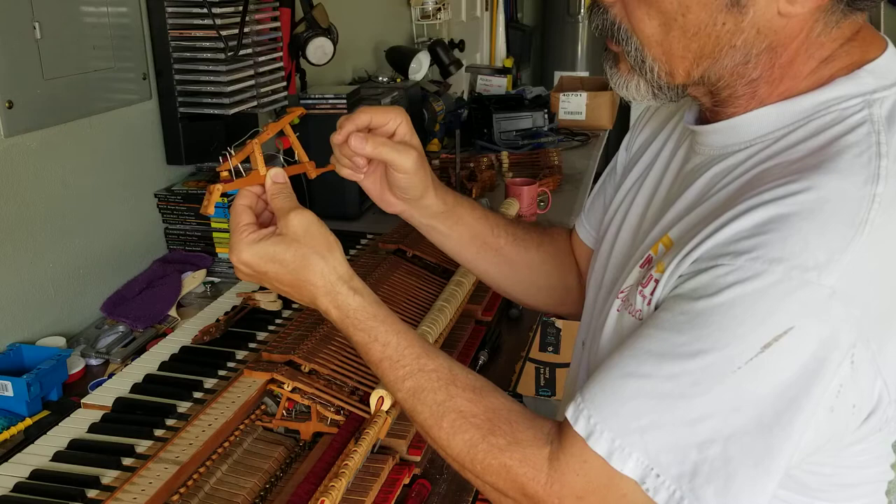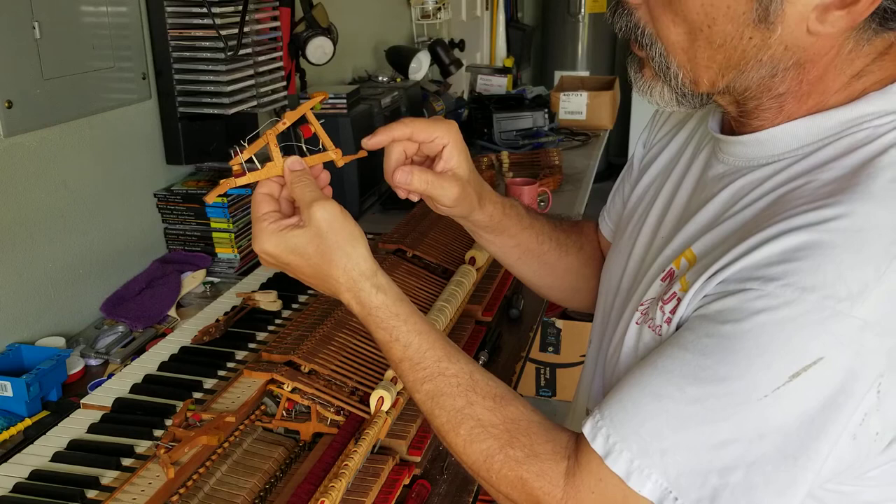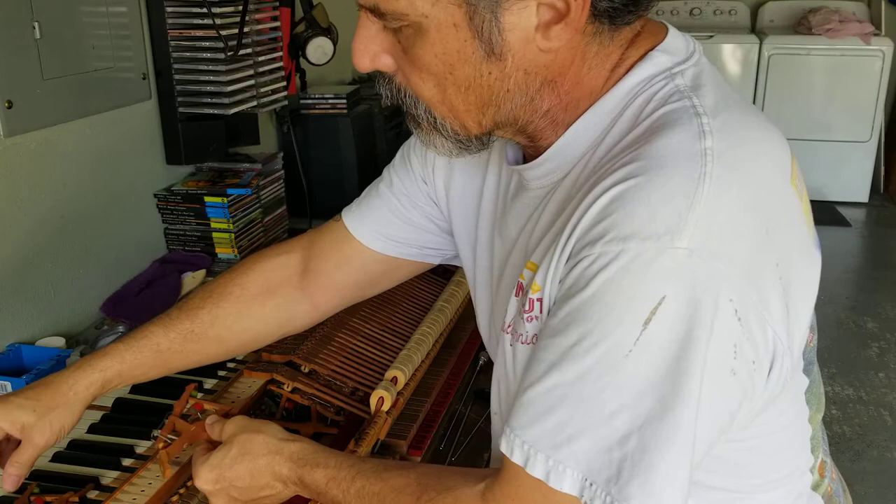That should not be so slow in returning - it should be quick. This one is in better shape. You can see when I release it, it just goes right back and that was pretty quick, though it could be a little faster.